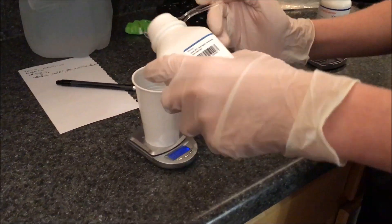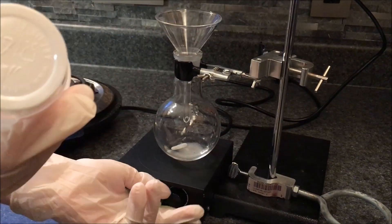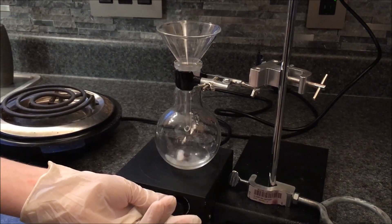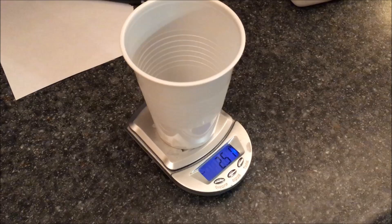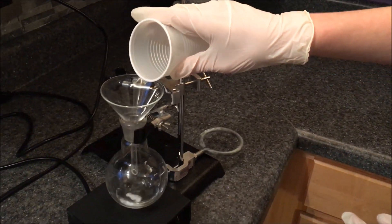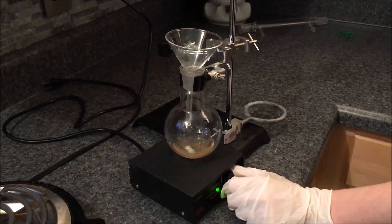To start off, weigh out 1 gram of hydroxylamine hydrochloride and add it to a flask containing 15 ml of water. Weigh out 3.6 grams of sodium acetate trihydrate and add it to the same flask. Then stir the solution for a minute to make sure it all dissolves into the water.